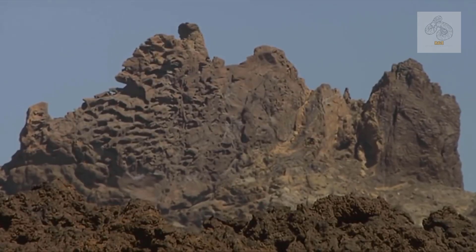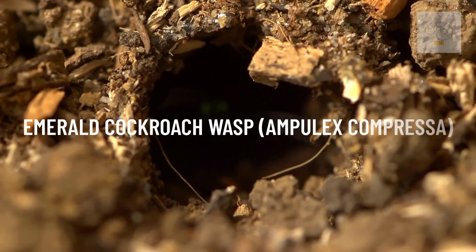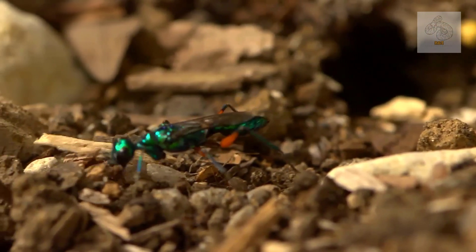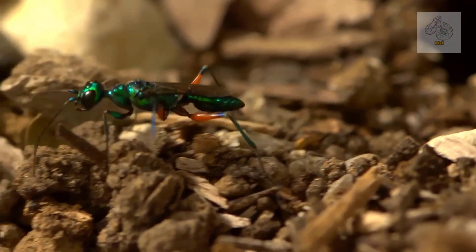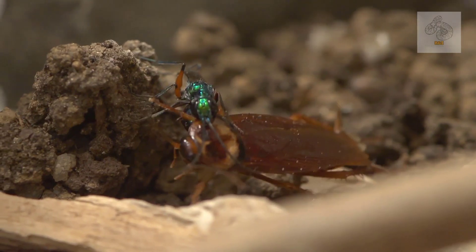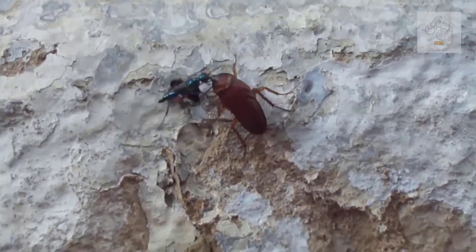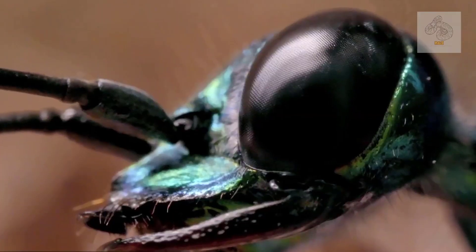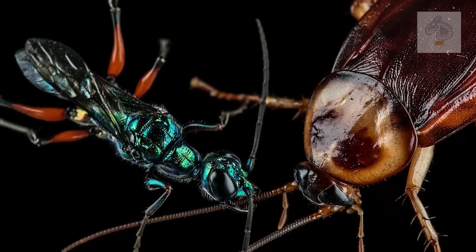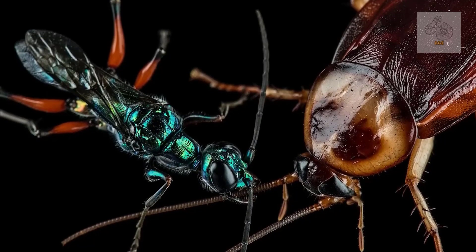Nature is full of incredible and sometimes terrifying creatures, but few are as fascinating as the emerald cockroach wasp, Ampulex compressa. This jewel-toned insect is not only beautiful, but also possesses a gruesome ability — it turns cockroaches into mindless zombies. Unlike most predators that kill their prey outright, the emerald cockroach wasp has evolved a unique method of controlling its victims' behavior, ensuring that its offspring have a live food source.